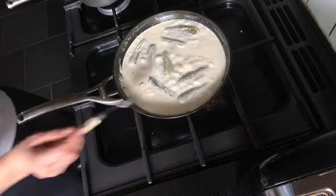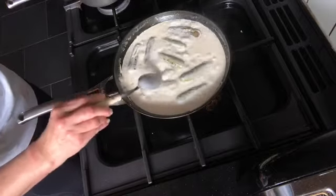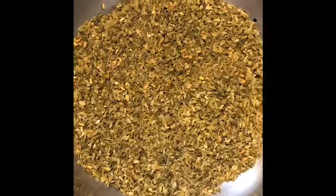This recipe will feed two people comfortably, but I always want you to remember that recipes are only guidelines. You can adjust amounts according to the number of people you are feeding.